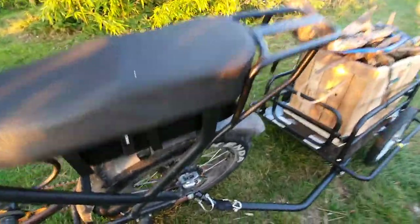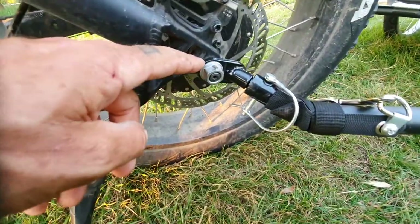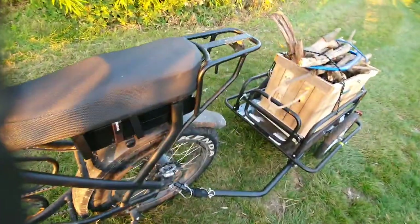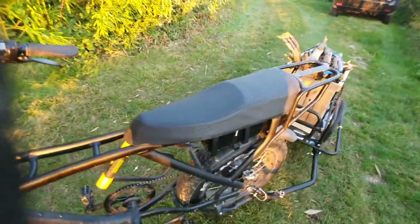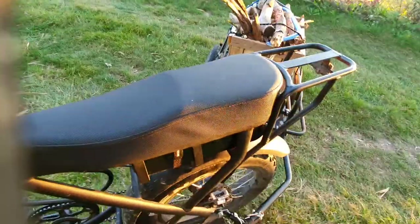The only modification I did have to do was on the back spindle — just had to drill out the little black bracket just a fraction, not too much. The turning circle is great on it, you can put it on full lock and it still doesn't drag at all.